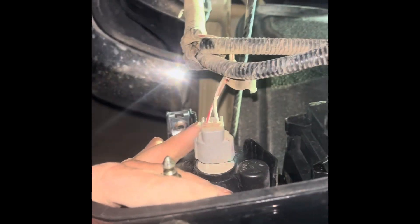Just match up the three plug-ins and the lamp right there that you already have installed, and then slide it in.